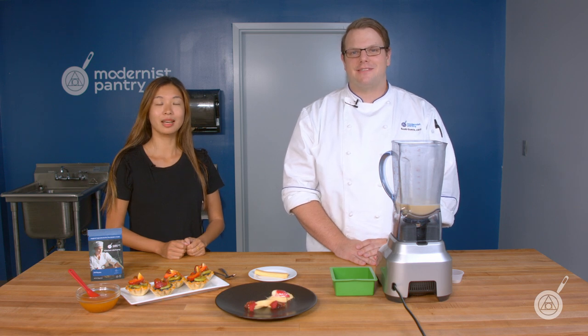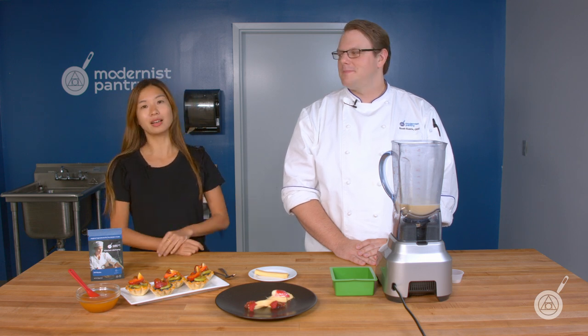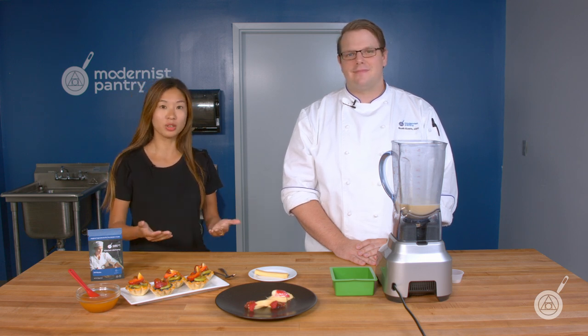Hello and welcome to WTF, where we transform food here in the Modernist Pantry Test Kitchen. I'm Chef Scott Guerin, and I'm Janie Wang, the owner of Modernist Pantry. If you're just tuning in to WTF, every week Scott and I talk about a unique ingredient or cooking technique, as well as provide some really cool recipes to help you get started on using them if you haven't already.